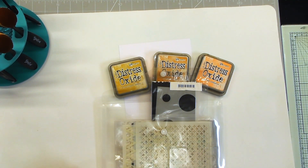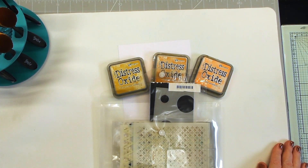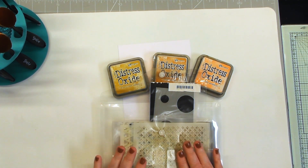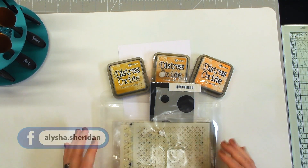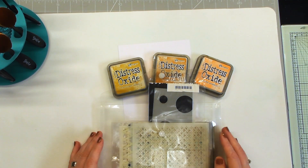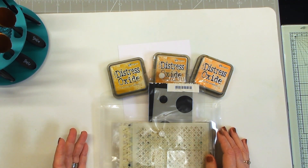Hi, it's Ali here. I'm coming on today for Glitzcraft, just popping on to do a quick one — the first in a little series I'm going to be doing on backgrounds with Glitzcraft products. A lot of people have asked me how I do my backgrounds, so I'm going to do maybe four or five videos on inking backgrounds and how I ink them.